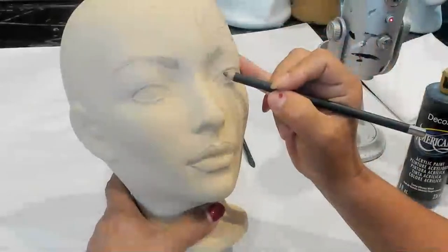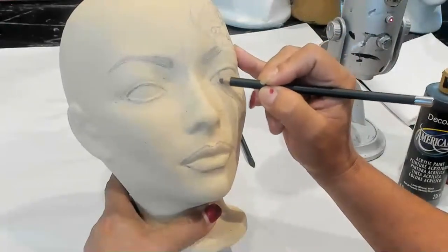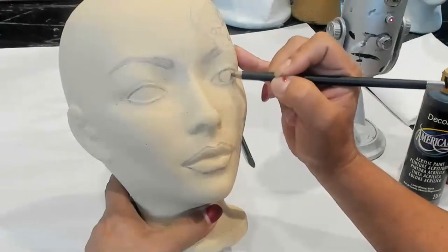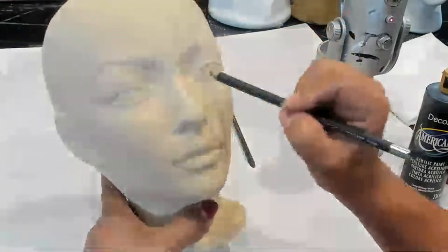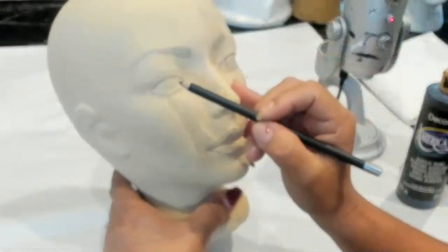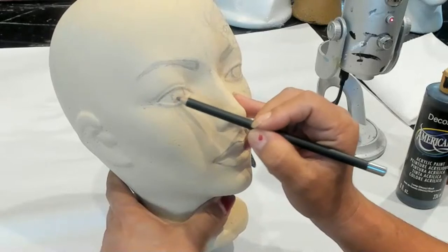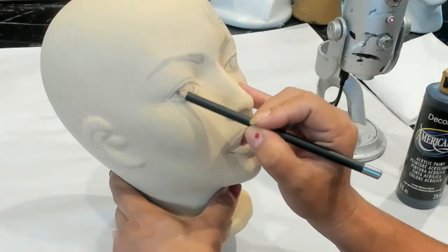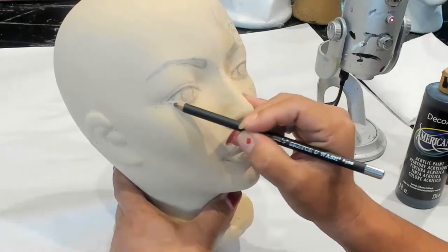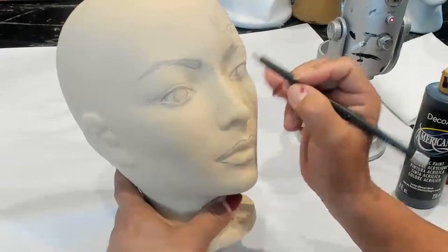I'm going to have the top of the eyeball hidden underneath the top eyelid, and then touching the bottom. So I'm going to start about right here and come around — most of the eye is hidden underneath the top. You want to look at the inner corners and the outer corners to make sure you don't have too much white on one side and less on the other. Look at the head straight on, as if she's looking at you, and look how much white you have on each side to adjust it to look more even.